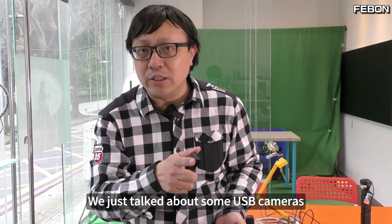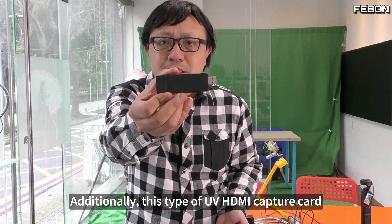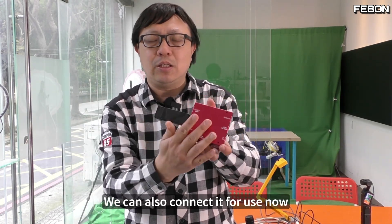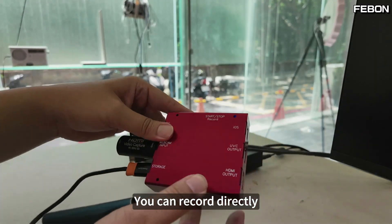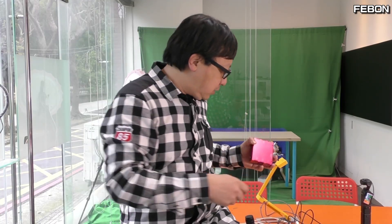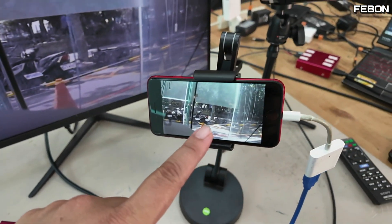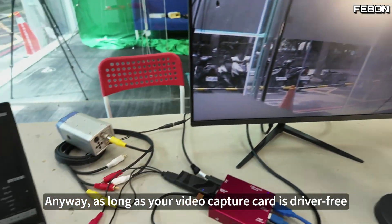We just talked about USB cameras and USB video devices. Additionally, this type of UVC HDMI capture card — this kind of video capture card — was originally used connected to a computer. We can also connect it now without a computer. You can record directly, making it a device that can record without a computer. You can also connect any CVBS capture card — this can record too. Some endoscopes still output CVBS. As long as your video capture card is driver-free, it can be used.